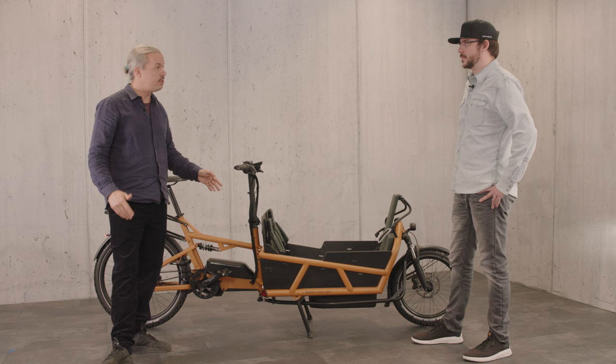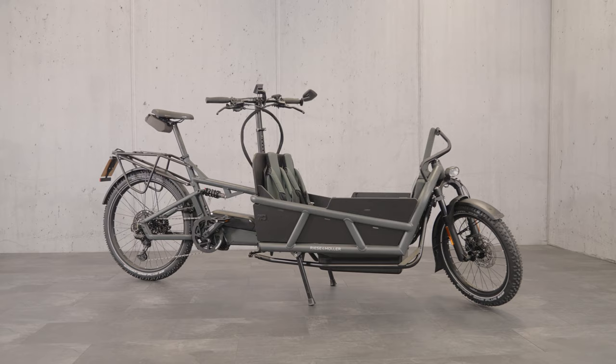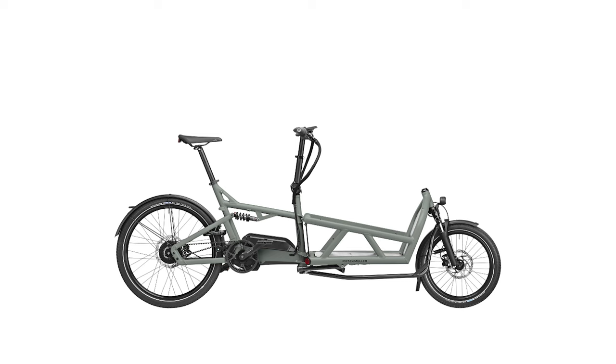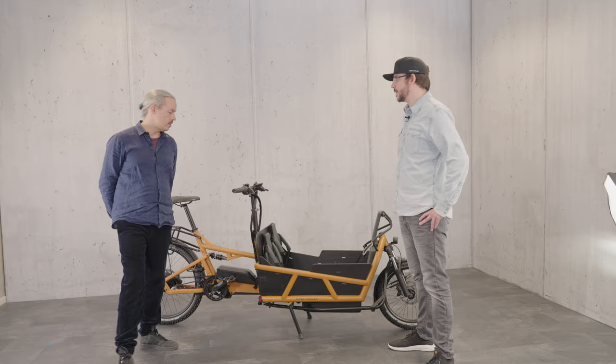For the Lode 75, the colours are peanut matte and coal gray matte. For the Lode 60, it's tundra gray matte and coal gray matte. So only two colour choices per bike.